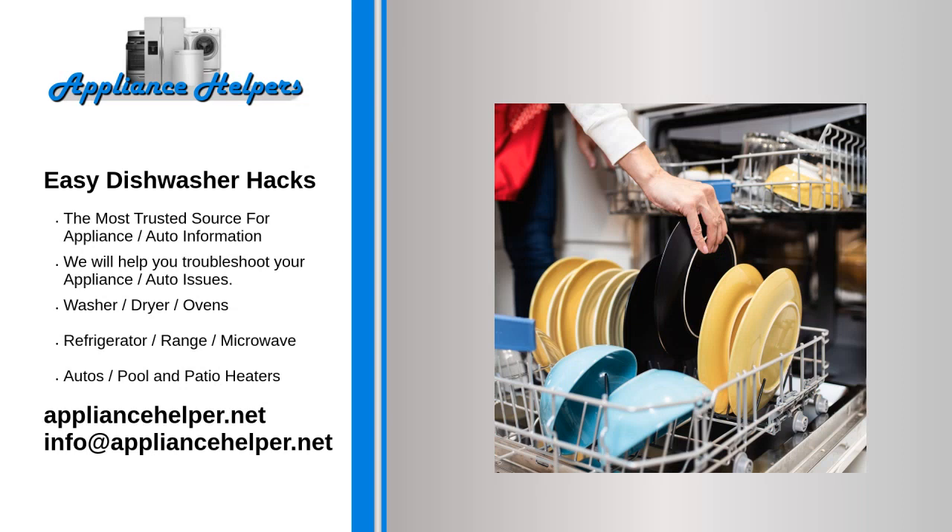No other household appliance is as controversial as the humble dishwasher. How many fights have you gotten into over the best way to load the dishwasher? Or whose turn it is to empty it? Or who put the dirty fork in with all the clean ones? To help save families and roommate relationships everywhere, we've rounded up this mega list of our very best tips, tricks, and pieces of advice when it comes to dishwashers.